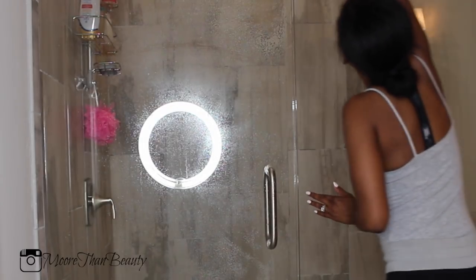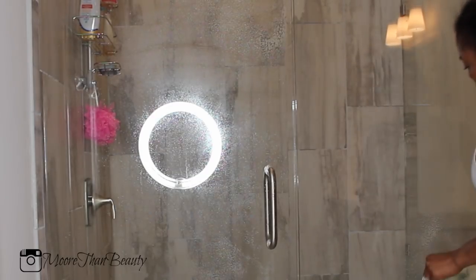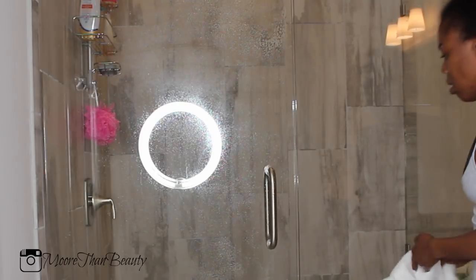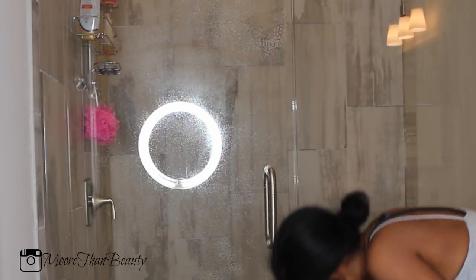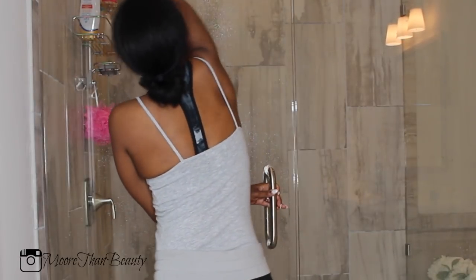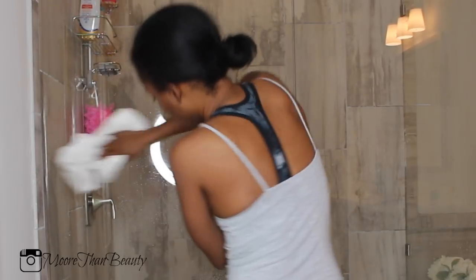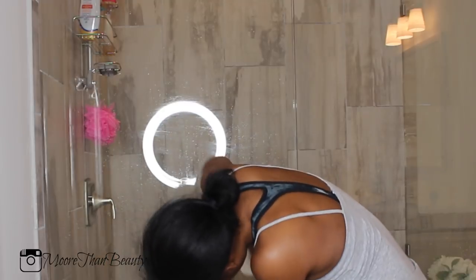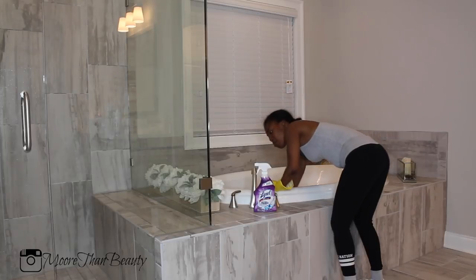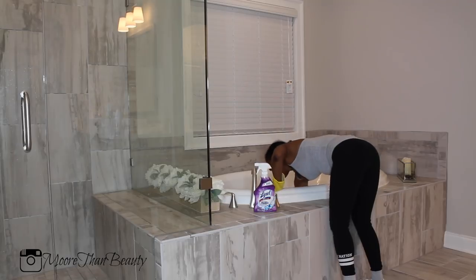Now it's time to clean the outside of the shower. I'm using my Spray Away glass cleaner — I love this because it doesn't leave any streaks, so it makes the shower look flawless. I use this on every glass surface in my house; I like it so much better than Windex. Also, Spray Away doesn't contain any ammonia, and as you guys know, you cannot mix ammonia and bleach when cleaning unless you want to pass out — I don't recommend that.